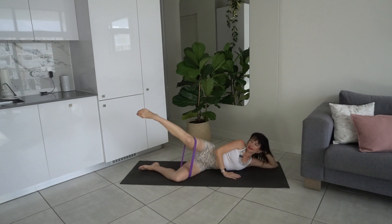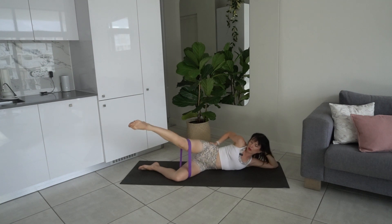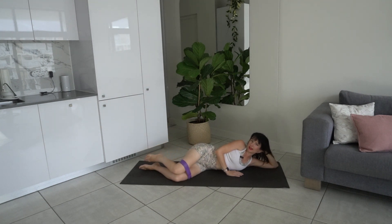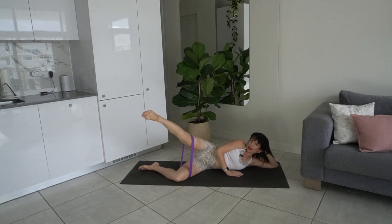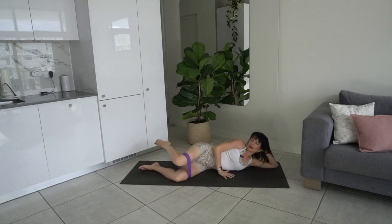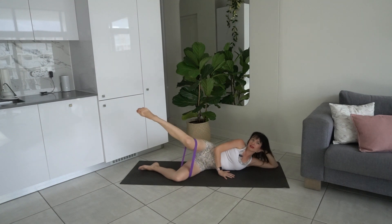Last two, last one — lift it up, extend, bend, hold it here. You're holding your leg up in an isometric hold, working the glute med, the glute min, and also the glute max. Last four, three, two — create length through the leg. One — bend it in, lower the leg down. Exhale lift, inhale extend, exhale bend, inhale lower — follow your breath, keep that good form, press that top hip away.